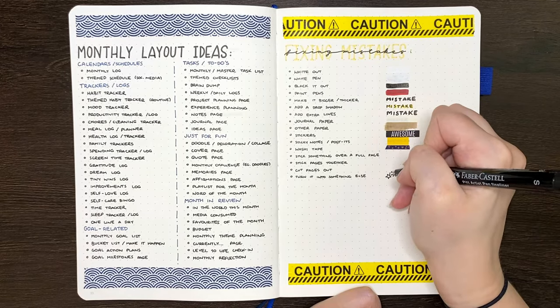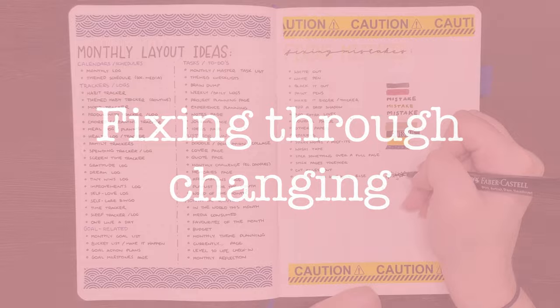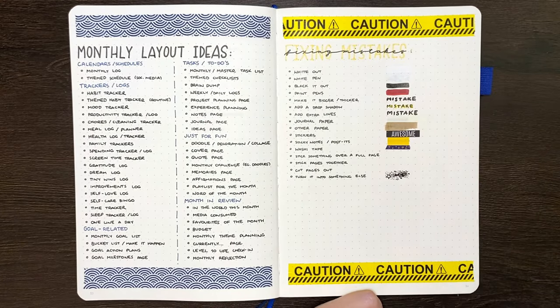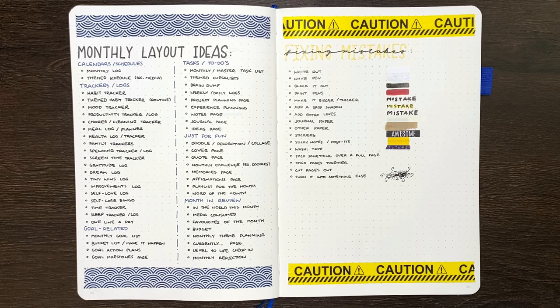Our next section only contains the one tip because it didn't really fit anywhere else: you can turn your mistake into something else. This won't work for every mistake, but for instance, if you've written out a title and didn't really like the way it looked, you could try to incorporate it into a doodle instead.